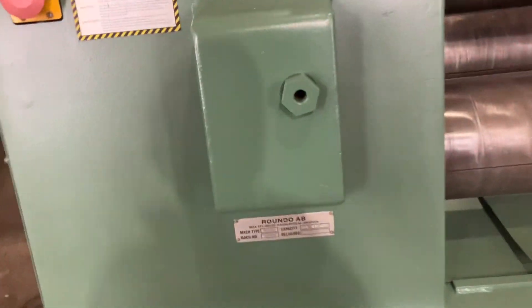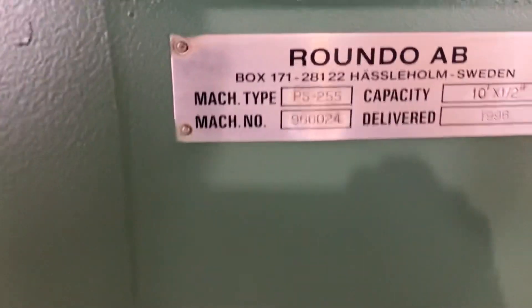Got a Rondo 10 foot half plate roller here, PS255.